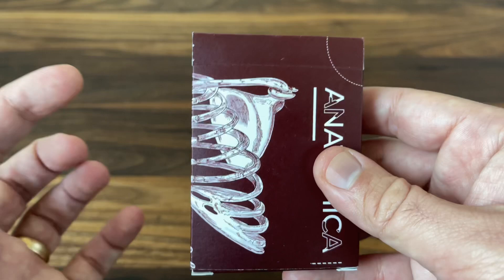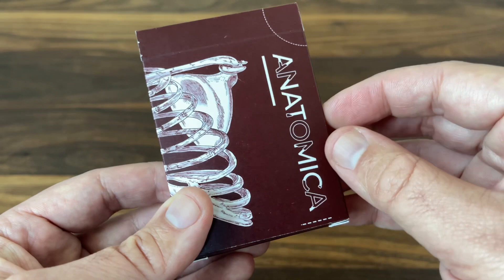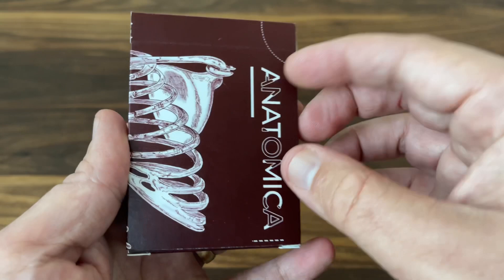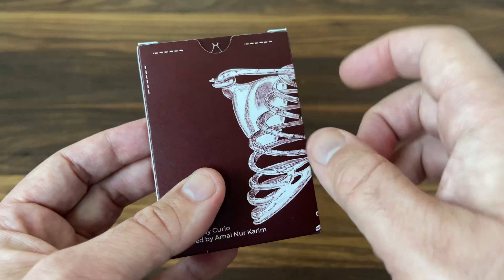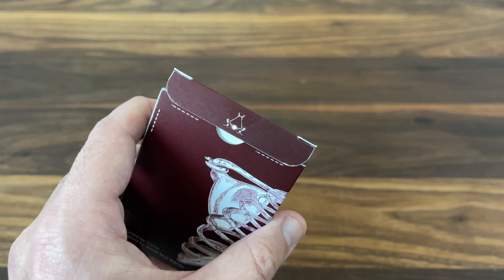Let's get right into it. It's an anatomy-themed deck, and the tuck case is done in a beautiful deep maroon color with white artwork throughout. It features 'Anatomica' down the side — the name of the deck — and on three sides there's a beautiful skeletal image: the rib cage and spine running down the spine of the deck. It's all hand-drawn art. The sides of the deck are also adorned with more bones on top, and of course there's ad copy on the bottom, with bones on the inner flap. Just a very cool design overall.